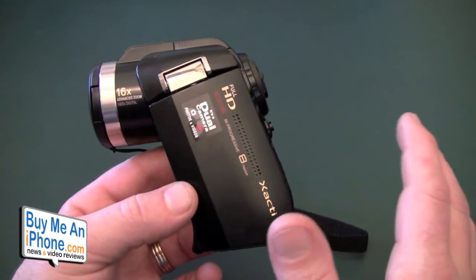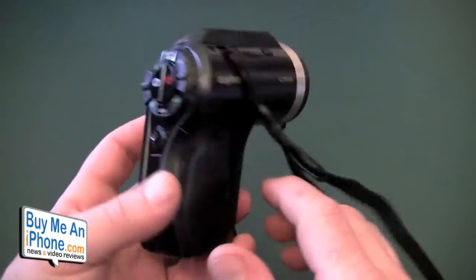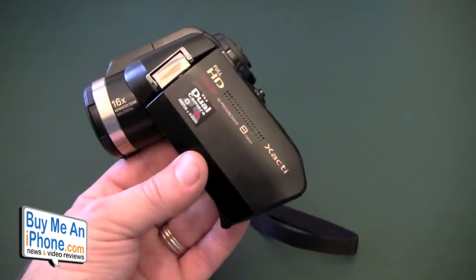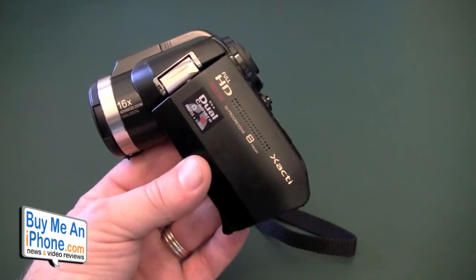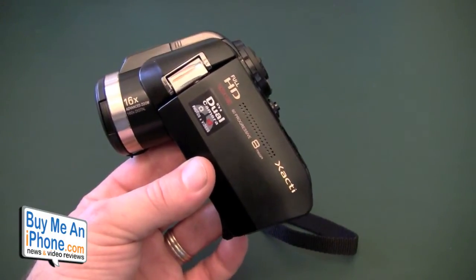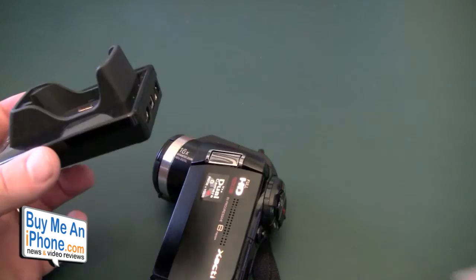So first of all, as you noticed in my unboxing, I did unbox the Sanyo Xacti VPC HD 1010 and I had a little bit of a problem with it. The color was a little bit off, the low light was terrible, but the biggest problem was something both of these cameras share.